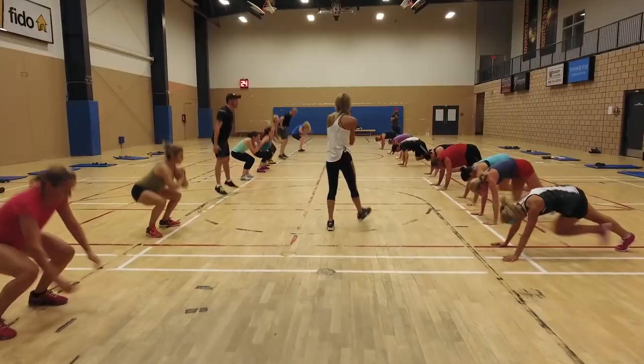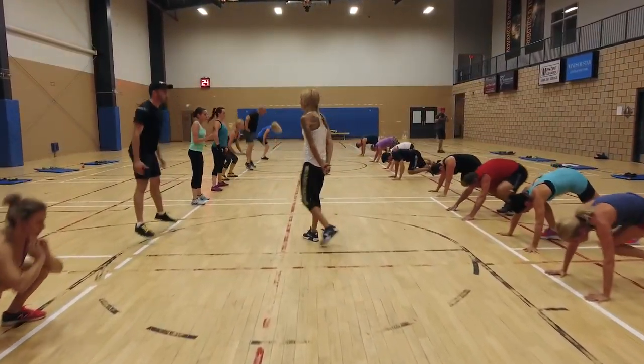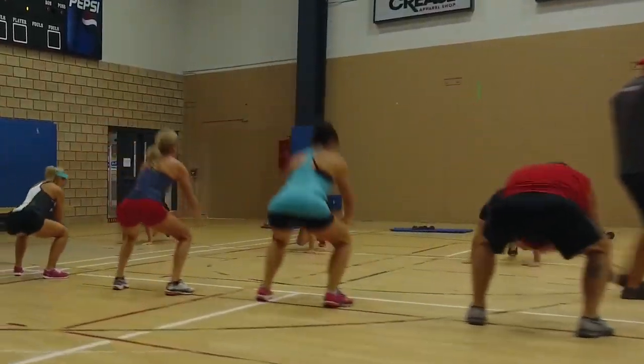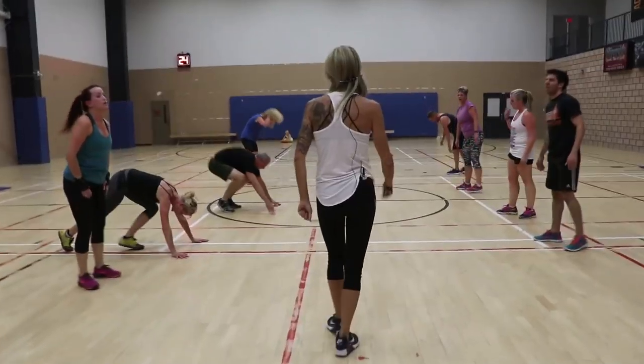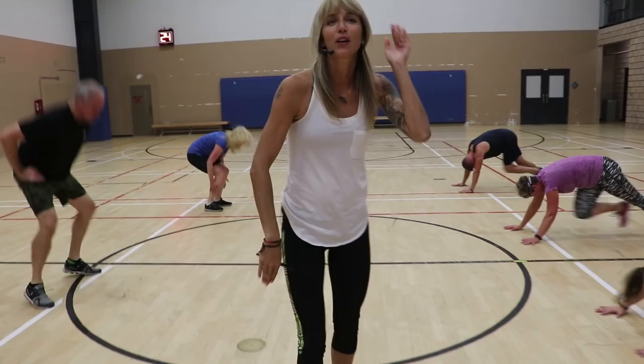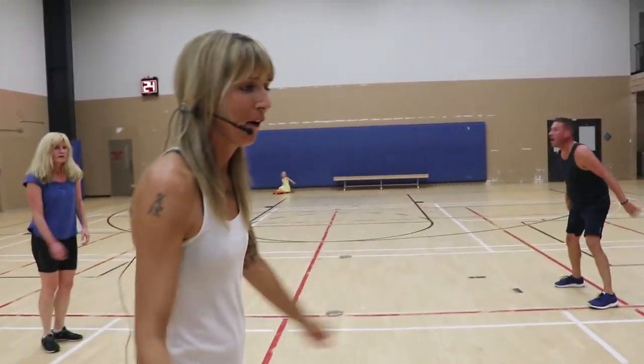So this is phase two. Group one right here, come in. Group two, you're in. Getting faster now — five, go, four, three, two, one. Switch. Five, go over here.